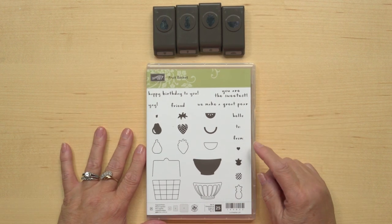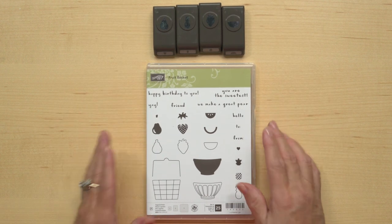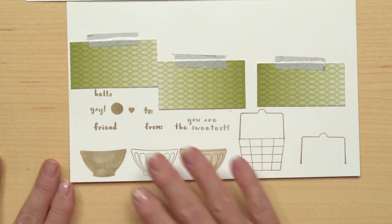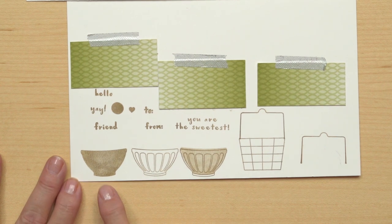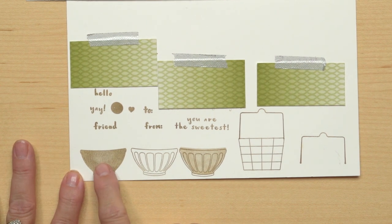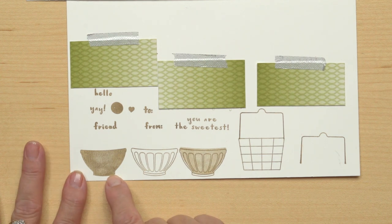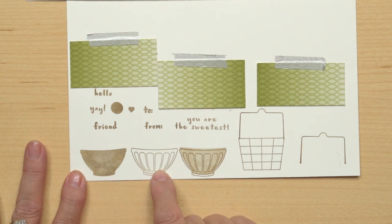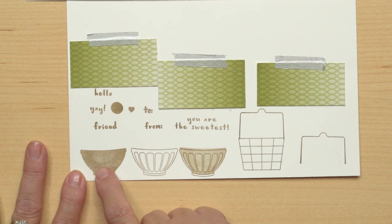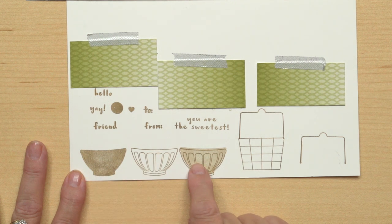Remember that with this bundle you get 10% off, so you can always save when you bundle. Now let me show you what I did — I wanted to show you what those images look like. So we've got our fruit bowl right here. This is just a simple fruit bowl; I just stamped it solid — that's what it looks like. This other image is a little bit more designed, so you can use that as a bowl by itself or you can layer this bowl on top of that one and see what you've got — a bowl with the design on it.